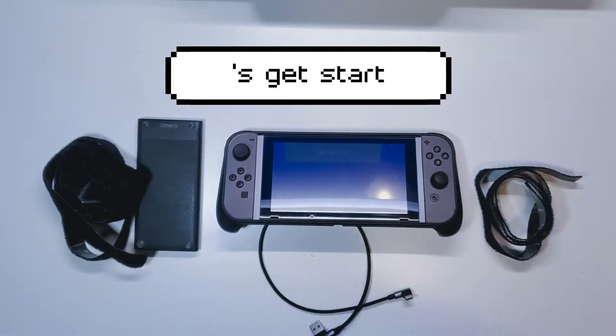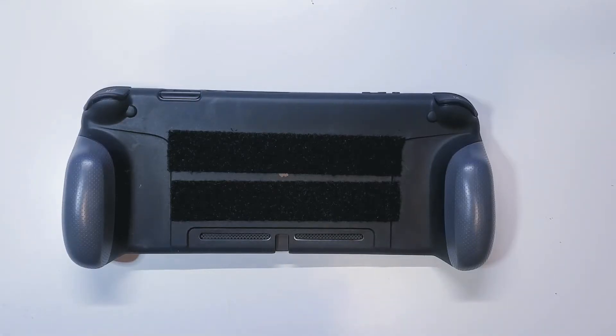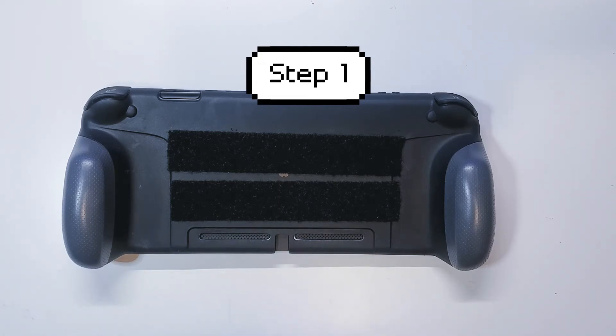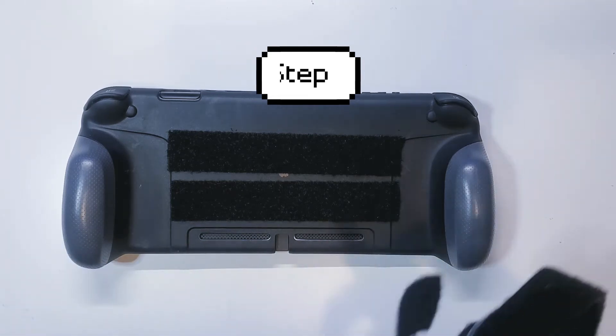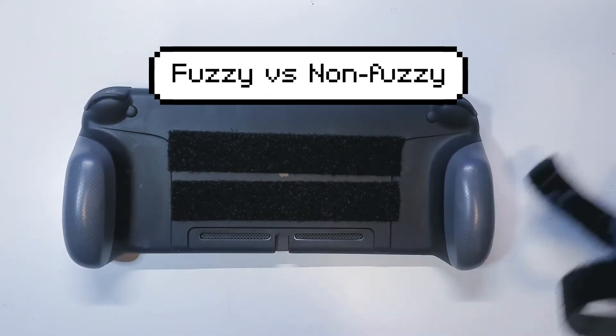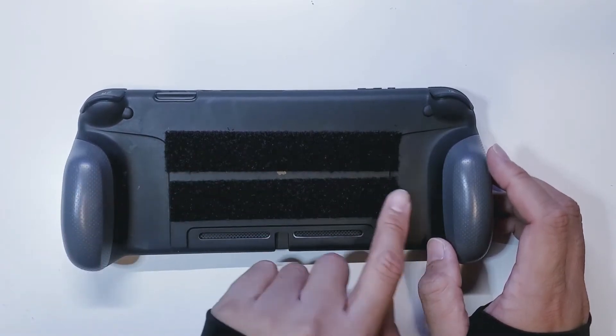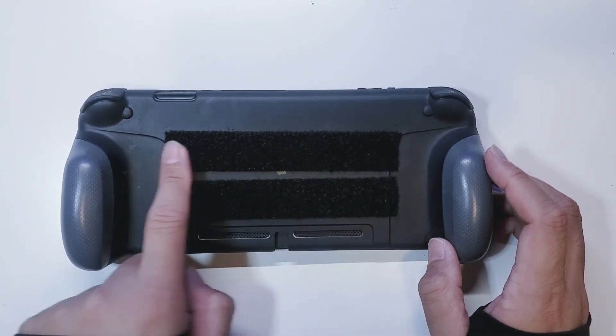So let's go ahead and show you guys what I did here. You're going to flip your console around and take whichever side you want to work with first — the fuzzy side or the non-fuzzy side — and go ahead and make two strips and place them on the back of your case.